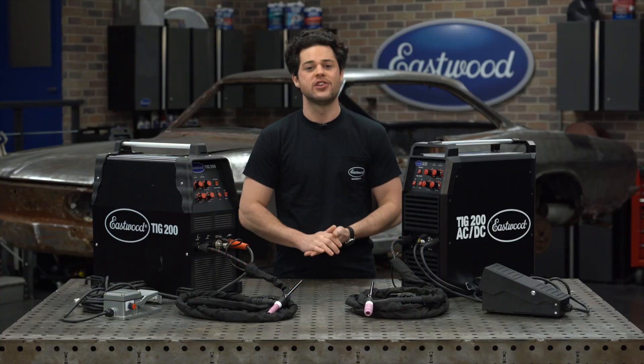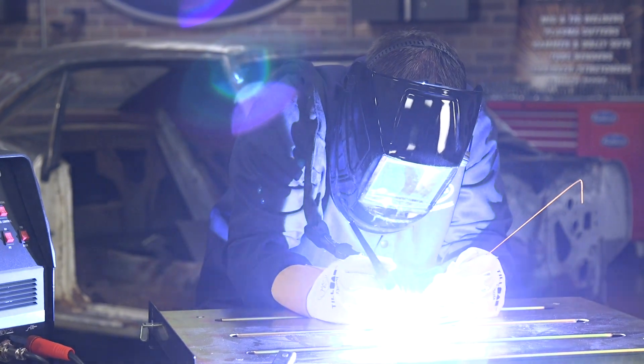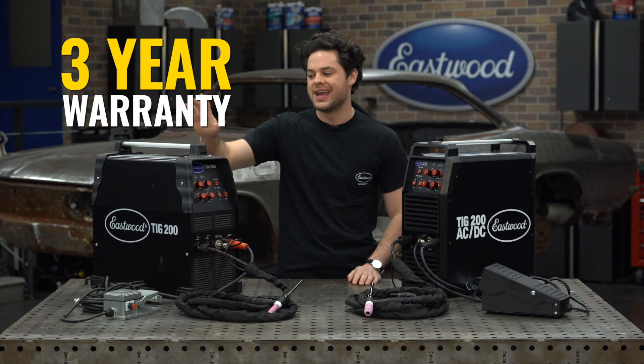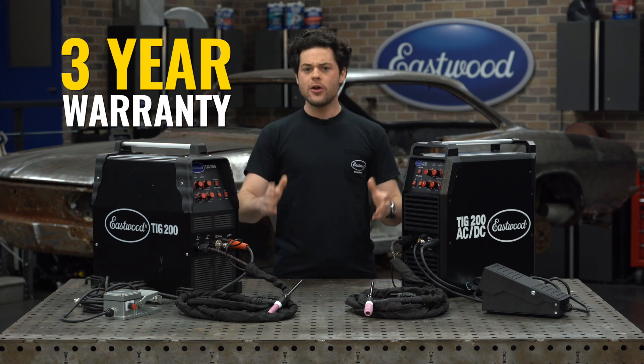This can run at 200 amps on a 240-volt outlet, or 145 amps with the supplied 120-volt adapter cord. So you don't need a 240 in the shop to start TIG welding, which makes this great for the beginner. And it's got an impressive 60% duty cycle with a three-year warranty.